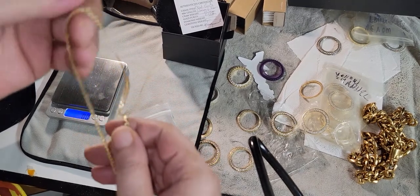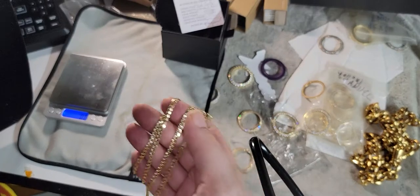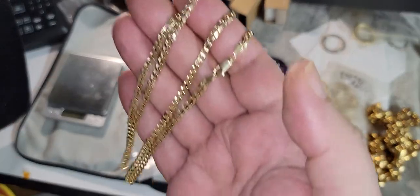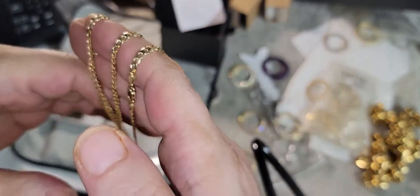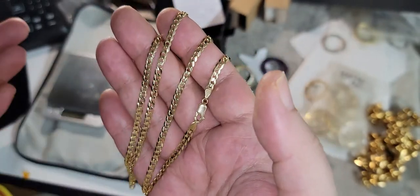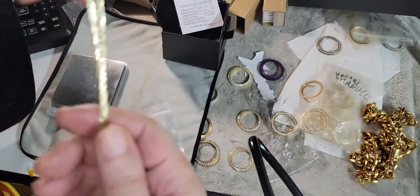I gave Jacoji a 9 out of 10 as far as his company and everything, because he doesn't have a phone number. As far as the chain, this is a 10 out of 10 chain — I already knew that. It's not a really big chain, but three of these is kind of how I rock these type of chains.